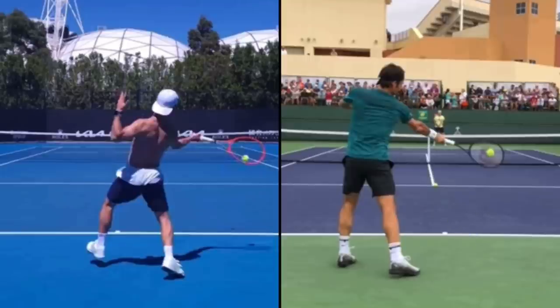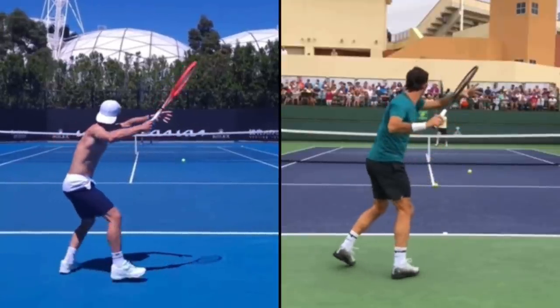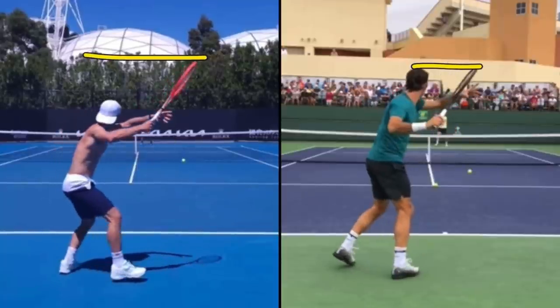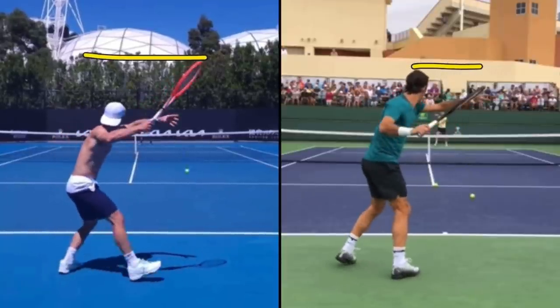If you're someone who plays on clay a lot, it might actually be in your best interest to use a semi-western grip because you're going to be dealing with higher balls on that surface. Now let's look at their turn. You can see right away that Diego has a higher turn. If we look at the tip of Federer's racket, it's basically at the top of his head when he takes the racket back, whereas Diego goes much, much higher — really because of the difference in their swing.